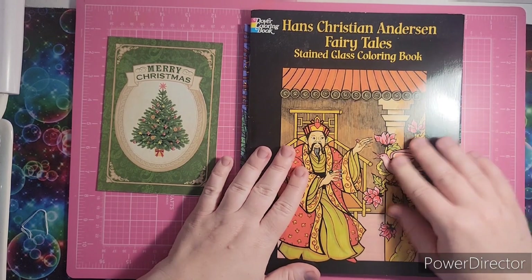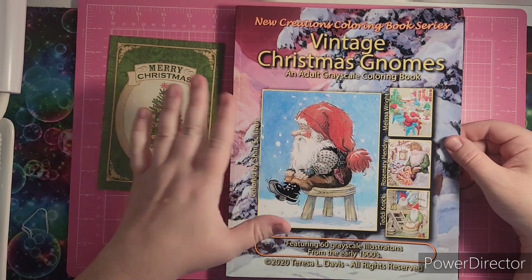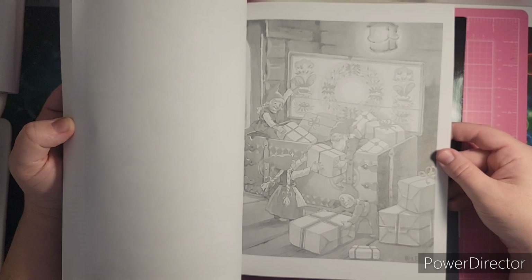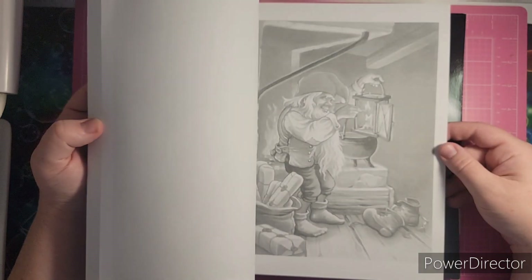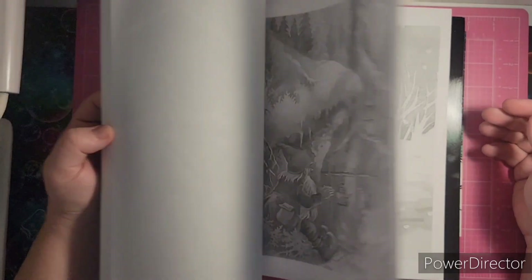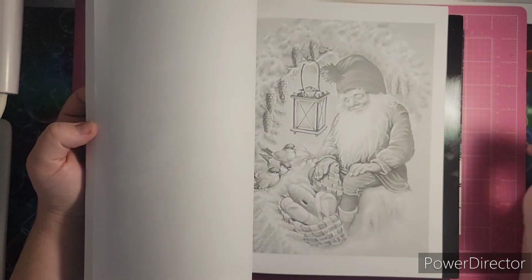I want to thank her for sending that to me. The final one she sent was Vintage Christmas Gnomes, a grayscale coloring book. I love gnomes, and I've never seen this book before so I was excited to get it. It has a grayscale effect and I'm eager to color one to see how I can get it to come out. It's a different kind of grayscale — it doesn't have a hard line, which can be difficult sometimes to color.